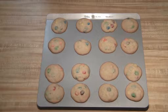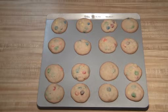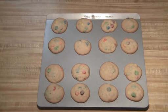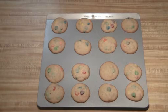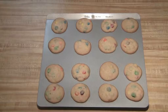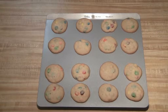All right, I just took the cookies out of the oven. I cooked mine for 10 minutes, and as you can see, they're getting a little bit browner on the edge, which should mean that they're done. I usually leave them on the tray for about two to three minutes to let them set before putting them on the cooling rack.